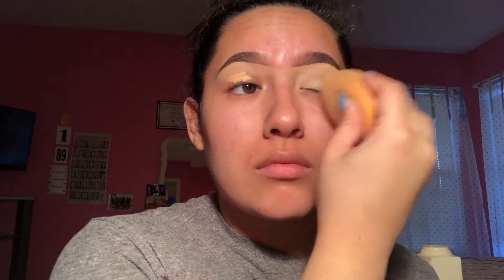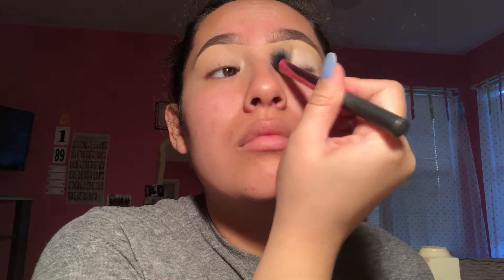We're taking our concealer brush with our Tarte Shape Tape Concealer and we're carving out the brows. Now I put it all over the lid, I'm taking a beauty blender and I'm bouncing it all over my eyelid to blend it out. Next I'm taking the Kat Von D Shade and Light Palette — it's the eyeshadow palette — and I'm taking this Bone Shade to set our eyelids so that it won't crease.